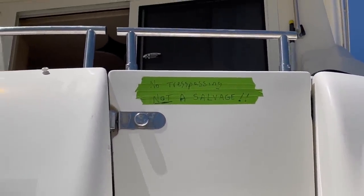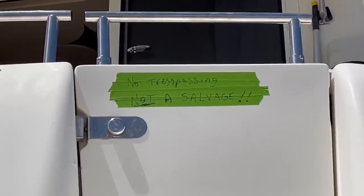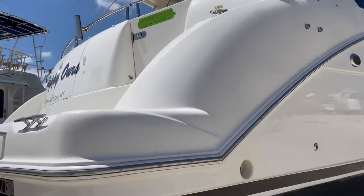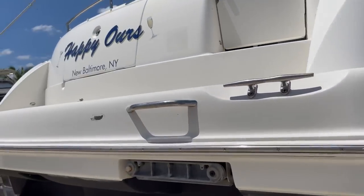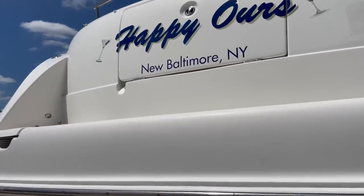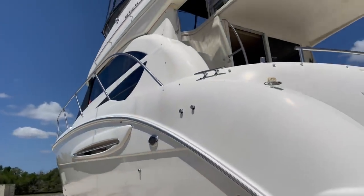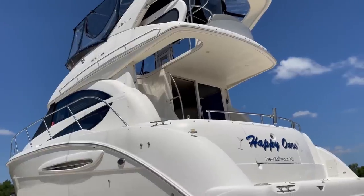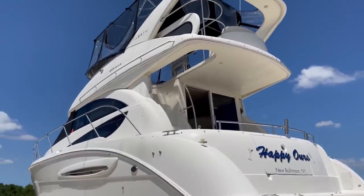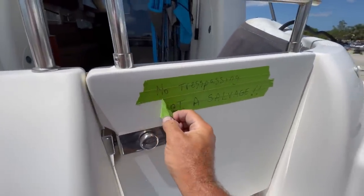We're not a salvage — and yes, I know 'trespassing' is spelled wrong. The topside above the rubber rail was not cleaned at all; that's going to be done when we get it back home at the dock with regular cleaning. It got pretty dirty sitting here in the yard with sanding and pressure washing going on. But we are almost ready to go.